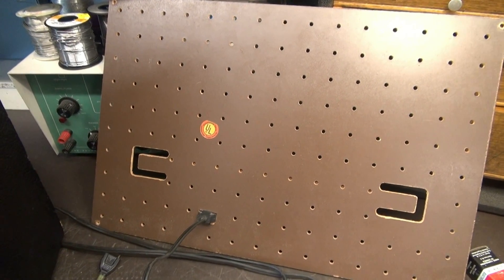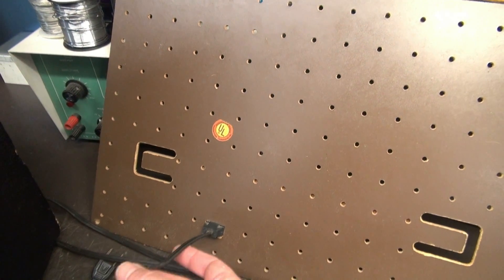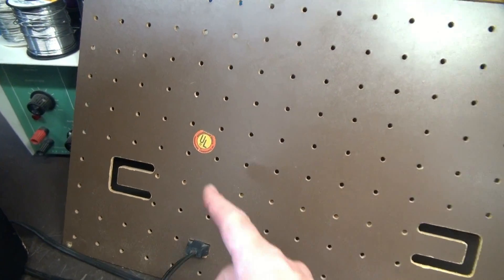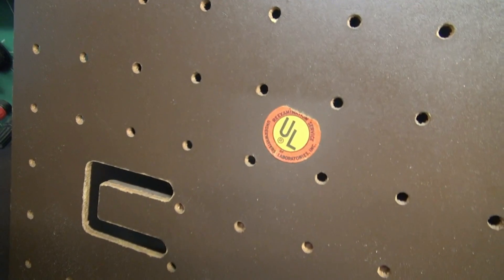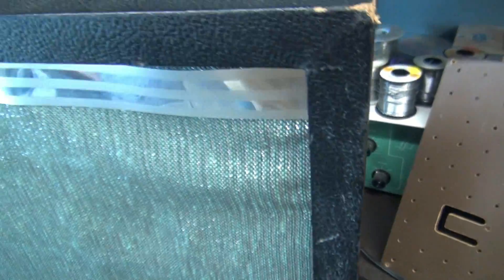I've already pulled the back off the amp, and the cool thing is they have an old TV cheater cord on this thing — so when you pull off the back, it kills the power. And there's a UL logo, so they actually approved this hot chassis amp. Pretty amazing.